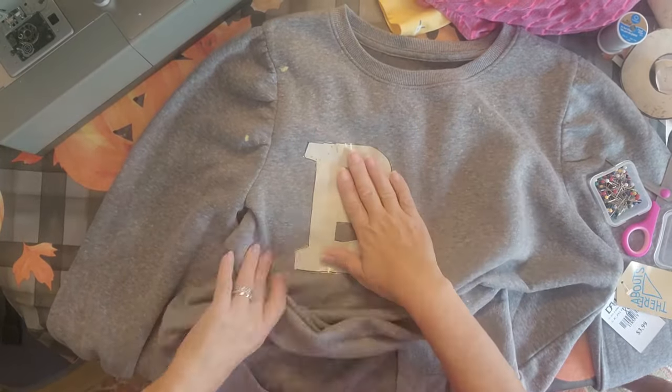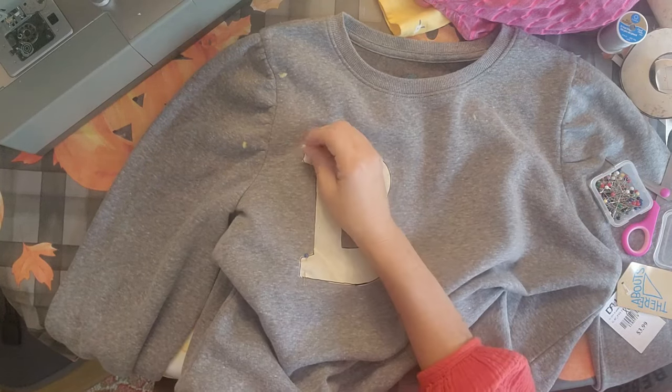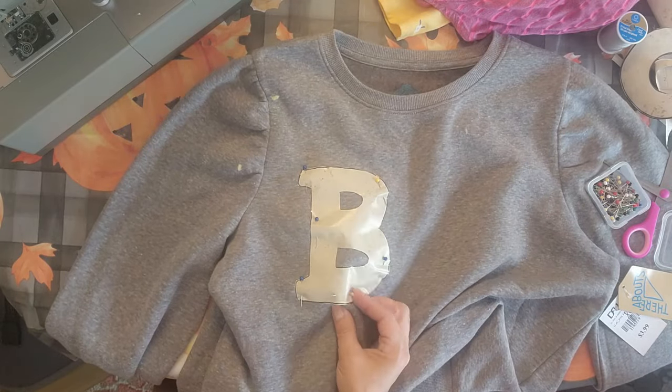You're going to go through all three layers — the top layer and the two layers of material — but not the back layer of your sweatshirt. Just pin these on like this. I like to use the contact paper because it holds everything into place really well so you don't want it to get puckered or shifting on you.